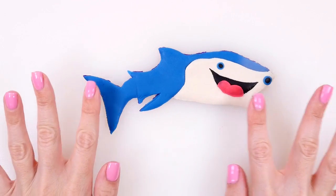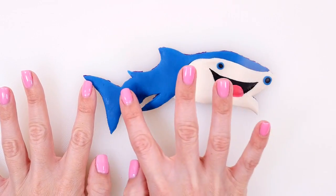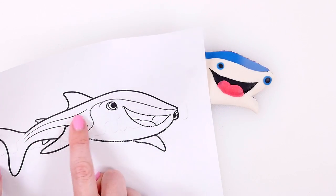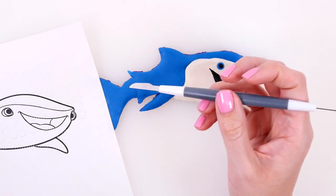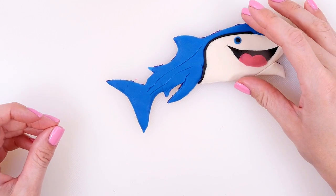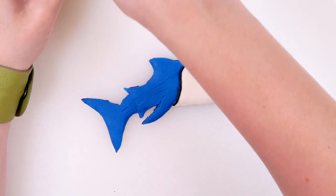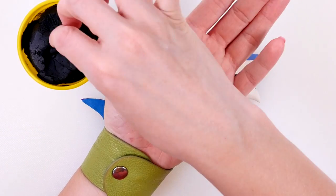Now I'm just going to do the finishing touches on Destiny. I'll give her a black outline and draw in these little lines on her body using the blade tool. For the final touch, I'm making the black outline by just using black play-doh and rolling out little noodles or snakes.